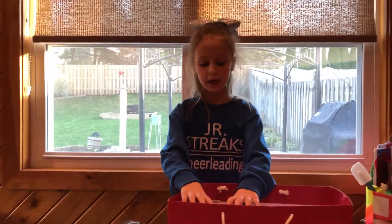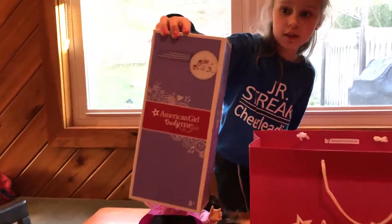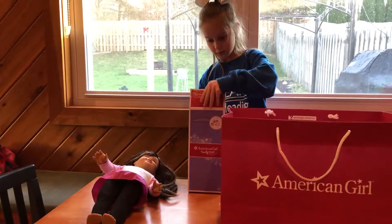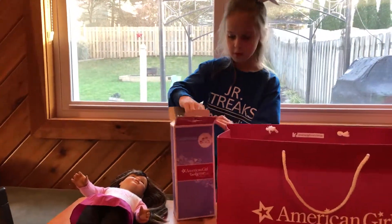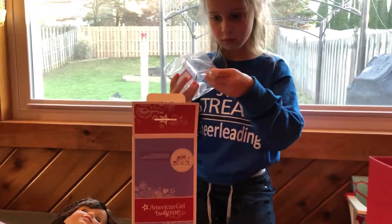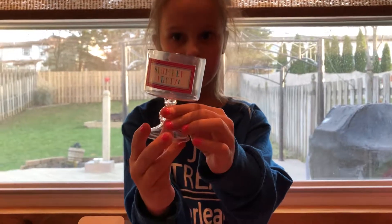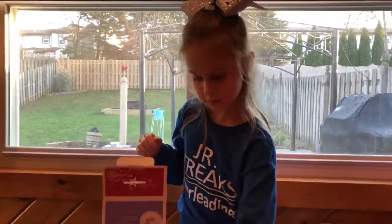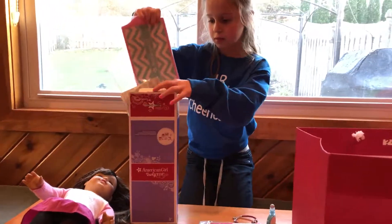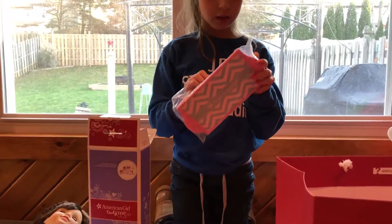Then I have my two big items coming up. First, I'm going to do the sleepover set. You can kind of see the logo on it. Let's open it up. First, we have the little jar — it's actually really, really cute. Here's what it looks like up close. It says Slumber Party on it, and American Girl with this cute little design. It's really, really adorable.